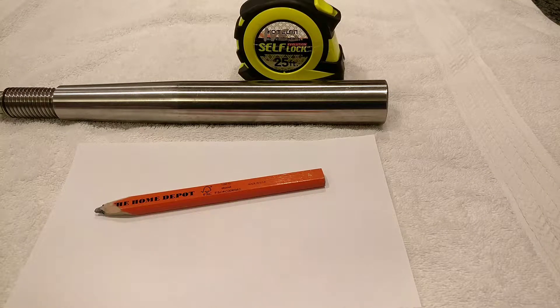Hi, Chris from PropShopInc.com here. Today I'm going to show you how to measure an inboard propeller shaft without calipers. Calipers are preferred as they are much more accurate, but this will do in a pinch.